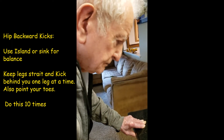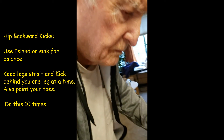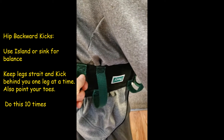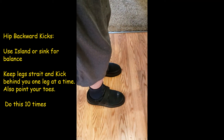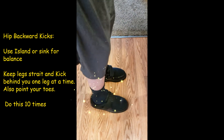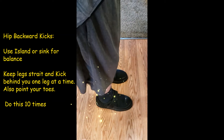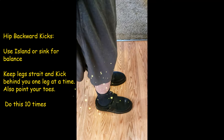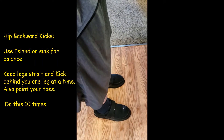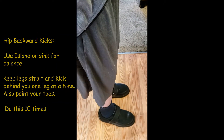Dad's really excited about this next one — it's a hip backward kick. Those hands are all on deck. My hand is on the gait belt, so I'm going to focus on these legs. Kick back one at a time — kick, kick, kick, kick. This is another one good for balance. Keep those legs kicking. I would do this about 10 times. Try to keep straight and not lean forward.